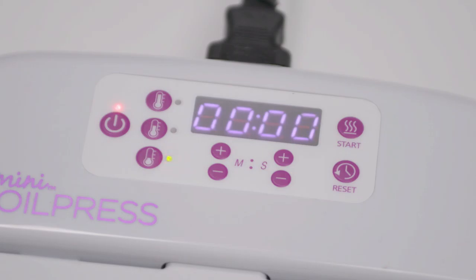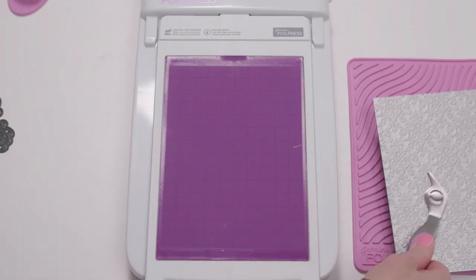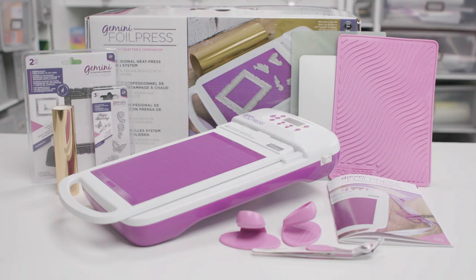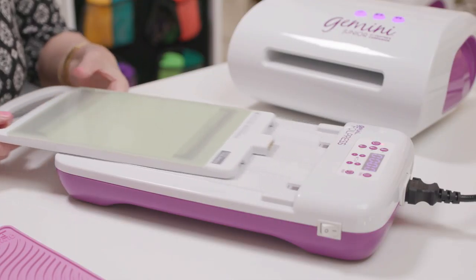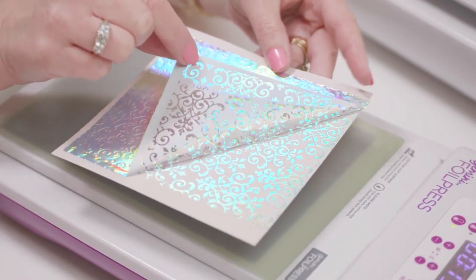Fast heat-up reduces wait time, making projects faster to complete. The innovative foil stamp and cut dies allow you to do exactly that, creating professional quality hot stamping. They work on everything from paper, fabric, and cardstock to leather, vinyl, balsa wood, and more.